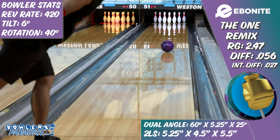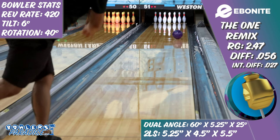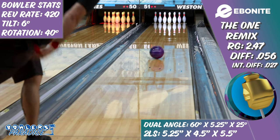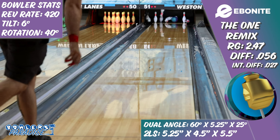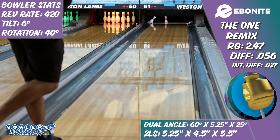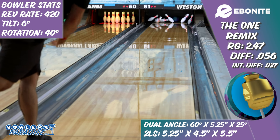The One Remix fits a top-line place in arsenals. I see it as being one of the first balls on the rack for those that match up with it — a strong benchmark when there is a decent amount of oil, or when the shot calls for something strong and smooth down lane. The easy length provided by this polished solid cover stock allows the remix to slow down in the right spot front to back, maximizing your missed room left to right.